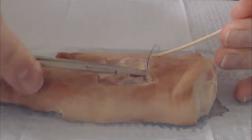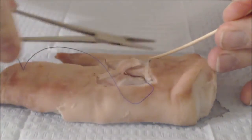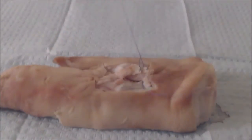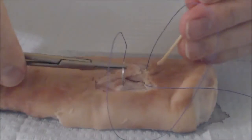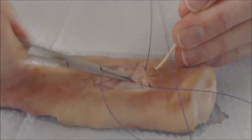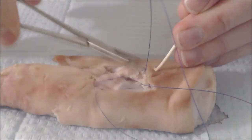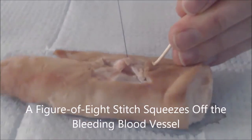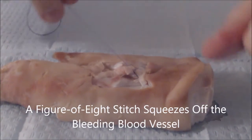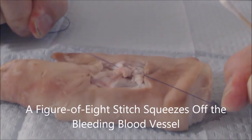In order to start this, go to one side of the bleeding and put a simple suture in, and then go to the other side where you think the bleeding is coming out of, and do the same thing. The figure-of-eight is going to give you a tamping-off type of scenario where it will squeeze off the blood supply in the center and then stop your bleeding.